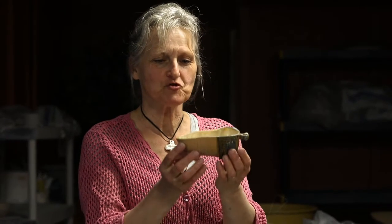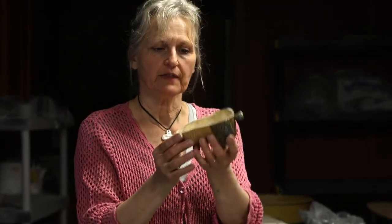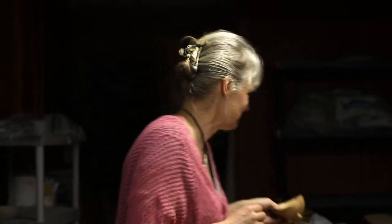Hi, today I am going to throw a vessel that is going to be a complete, closed orb, and then slice it in half and turn it into an acorn. All right, let's see how this goes.